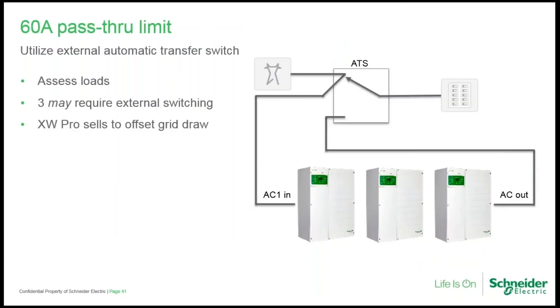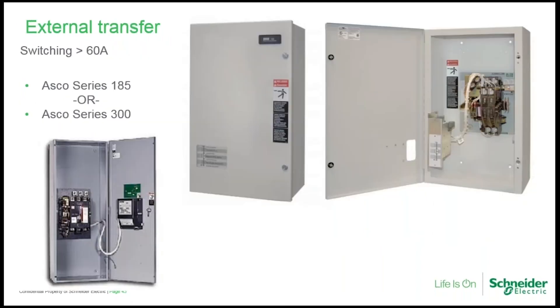Designing a system that can invert more power than it can pass through is not good practice, since you shouldn't pass through more than 60 amps. With a multi-unit system, utilizing a whole-house transfer switch allows the system to sell power to offset grid demand and then switch the load to the output side of the inverter during a grid outage. In normal operation the grid supplies the load directly, including the entire main service panel, while simultaneously supplying the input of the XW Pro. When the grid goes down, the transfer switch redirects all loads to the output side of the inverter.